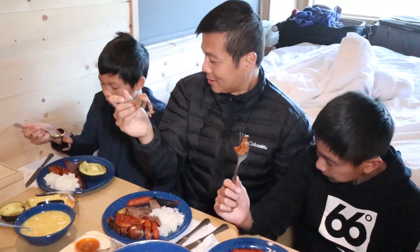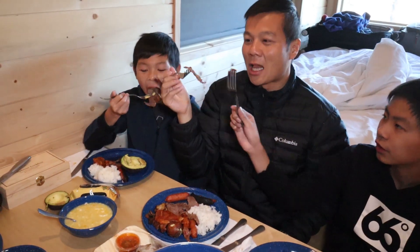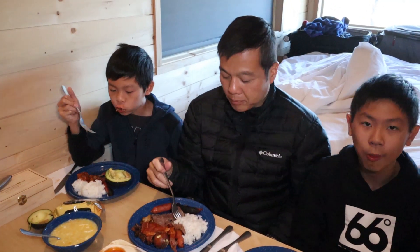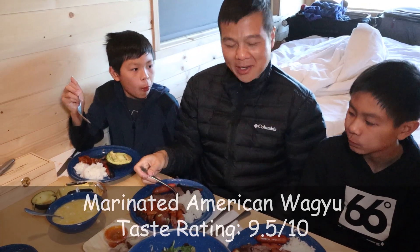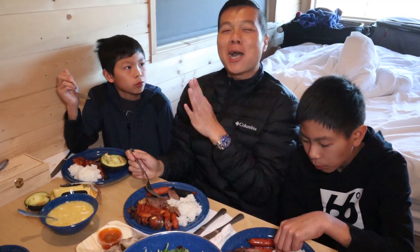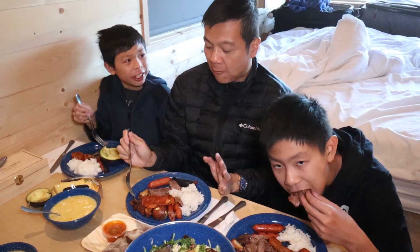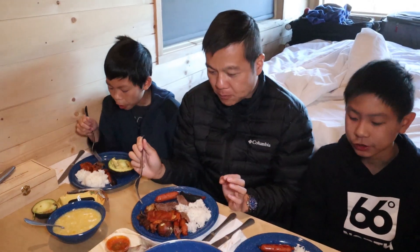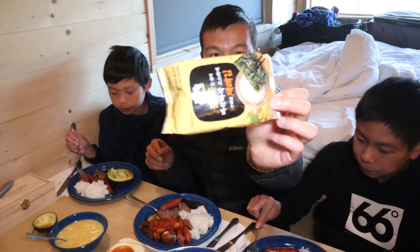This is the wagyu — let's wait for Devin. This is our wagyu — American wagyu. Cheers. Oh yeah! You can't go wrong with wagyu. This one's a little tougher. It's not the Japanese wagyu — the Japanese wagyu is a little bit more tender. And we got the seaweed.